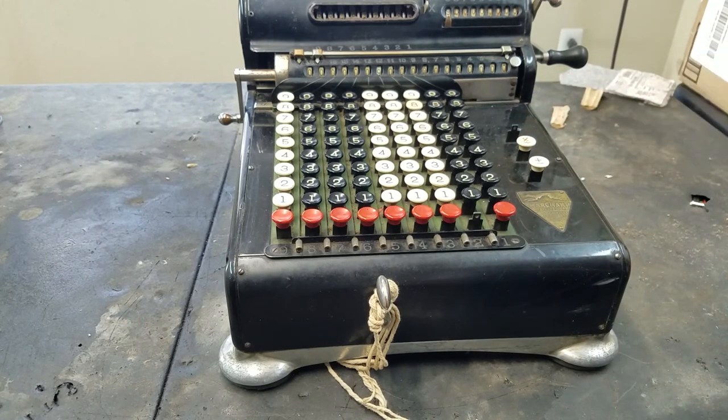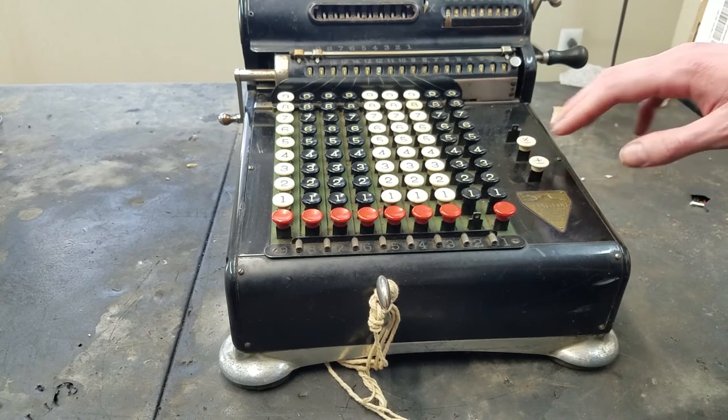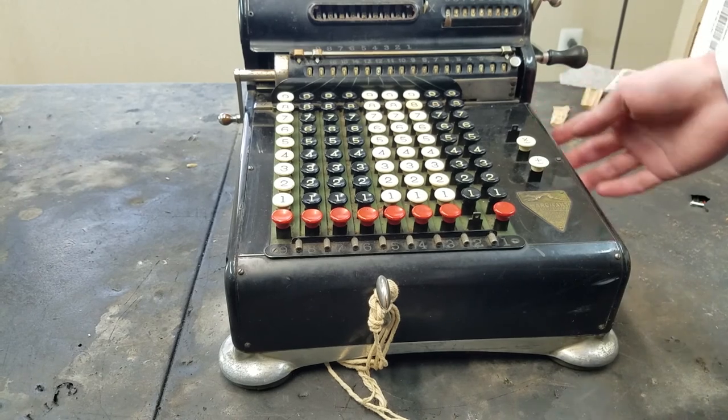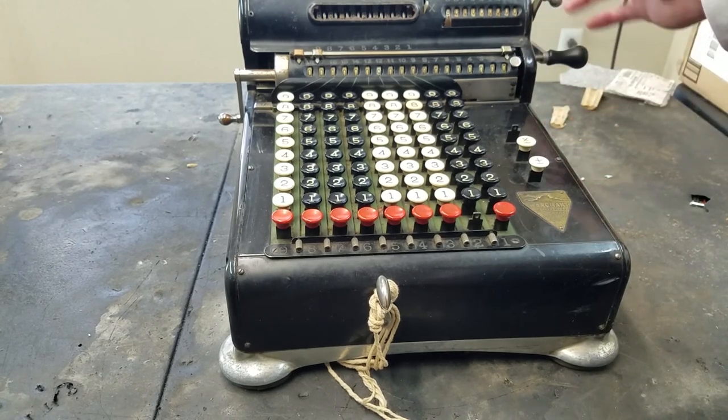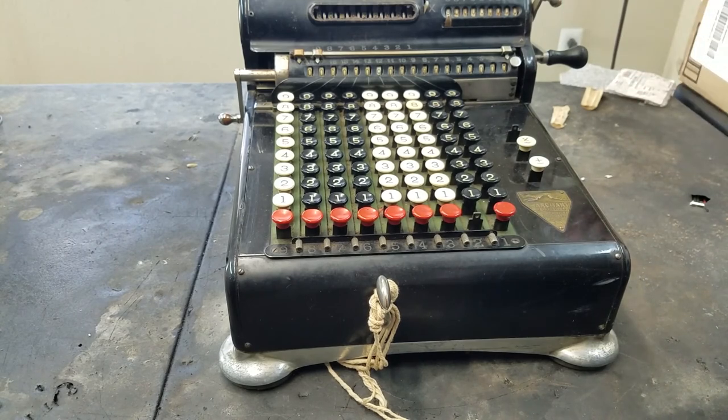So I think we will leave this video as like the little intro and overview of this machine. And then in the next video, I'll actually get into pulling this apart, confirming what the problem is, and going about how I'm going to fix that. I hope you enjoyed this video — look for the next one maybe in like one or two days. Thank you for watching.